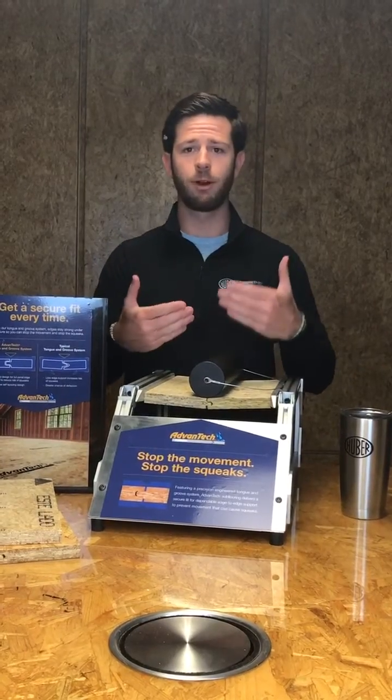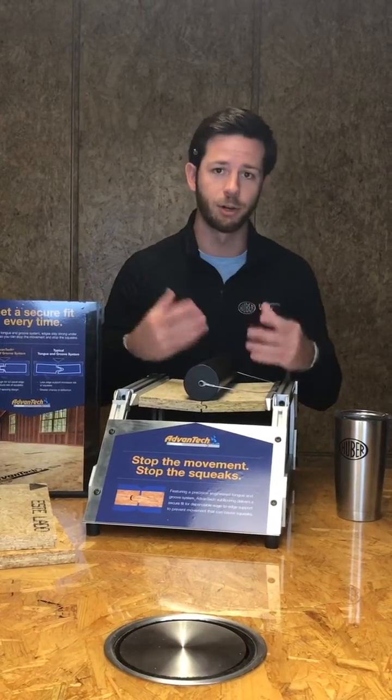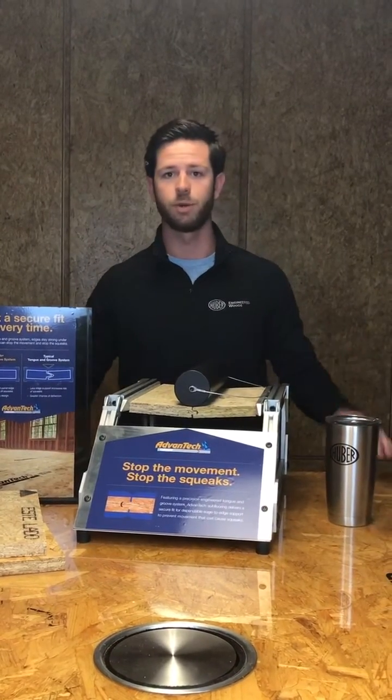So when you have movement in your subfloor, movement means floor squeaks. With Advantech, you have a precisely designed tongue and groove that is very snug, and what that snug fitting design does is reduce any movement and therefore mitigates the risk of floor squeaks.